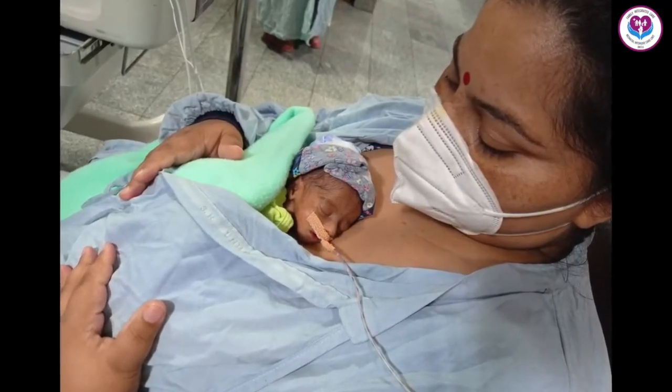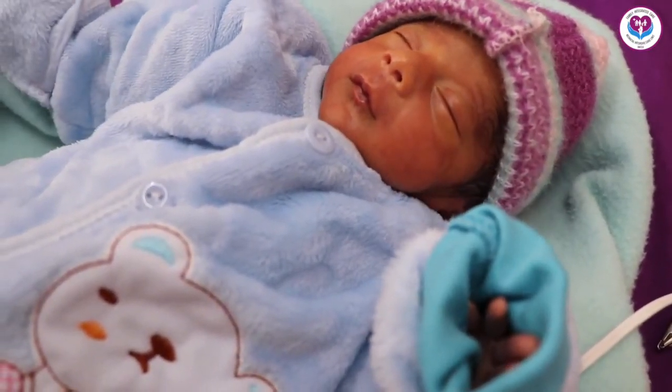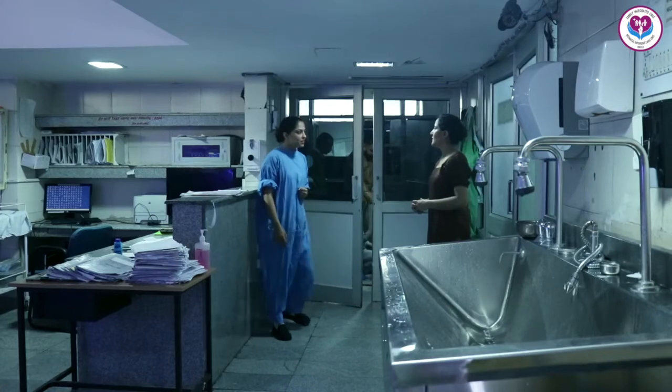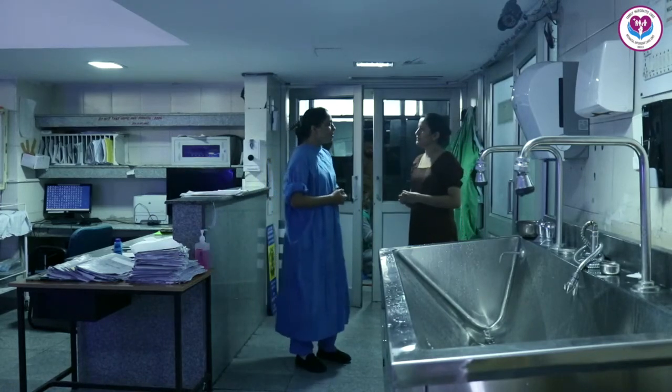When the baby is a little stable, start KMC. In this way, the quantity of milk can be improved. But if there is still a problem, inform the nursing officer who is taking care of your baby.